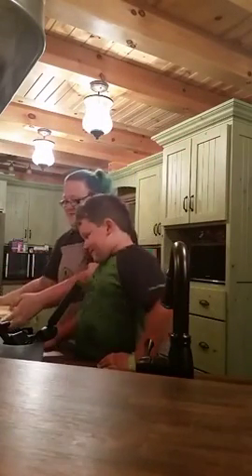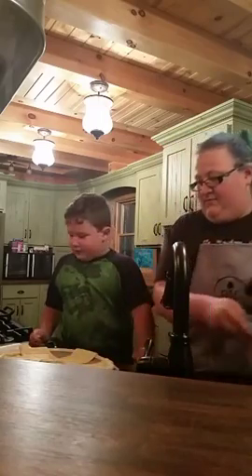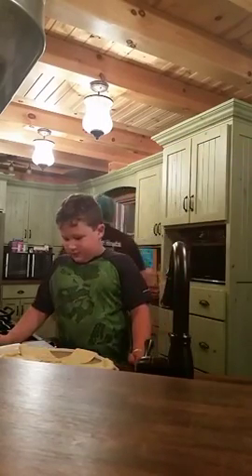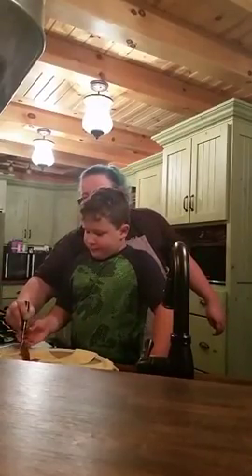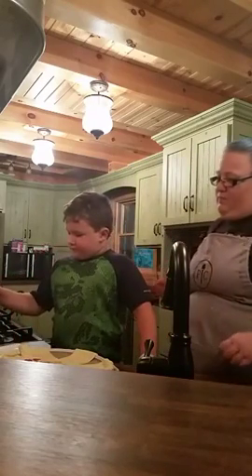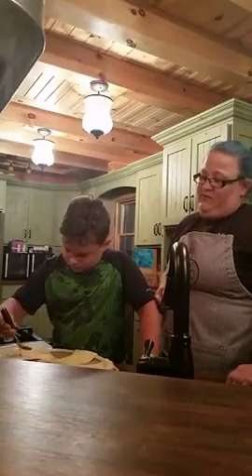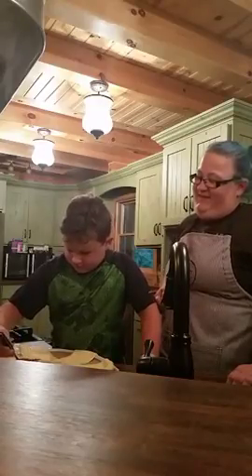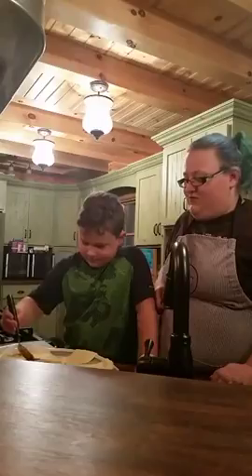Now we're going to put our sauce in a ring around the center. Let me get a spoon. We're just going to put it in a ring right around the center. That's half a cup of sauce — you can use store-bought or you can make your own.